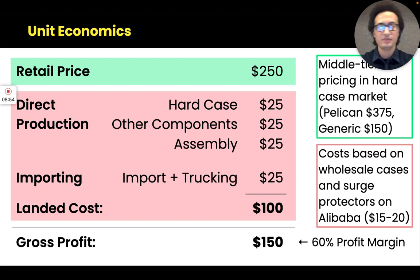Breaking down the unit economics, we are pricing initially at $250. This is middle-tier pricing in the hard case market, where the Pelican luxury brand goes for $375 and generic brands go for $150. For production and importing, I estimated our components based on comparable products available at wholesale. Sean estimated you could import and truck units to a warehouse for about $25, giving a total landed cost of $100. Selling at $250 retail with a $100 landed cost gives us a 60% profit margin of $150 per unit.